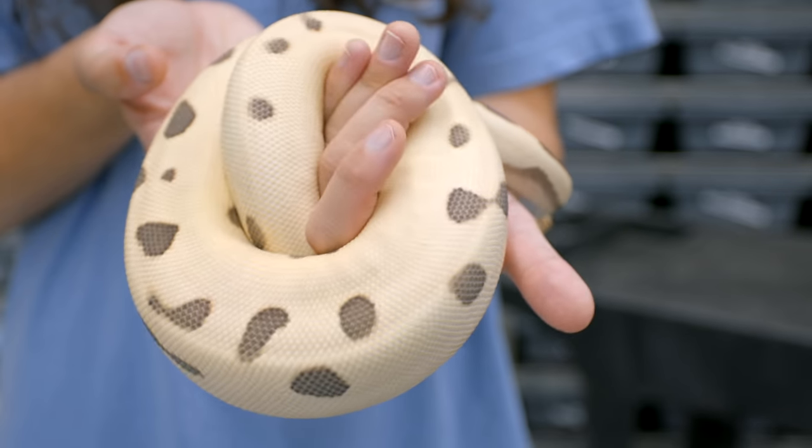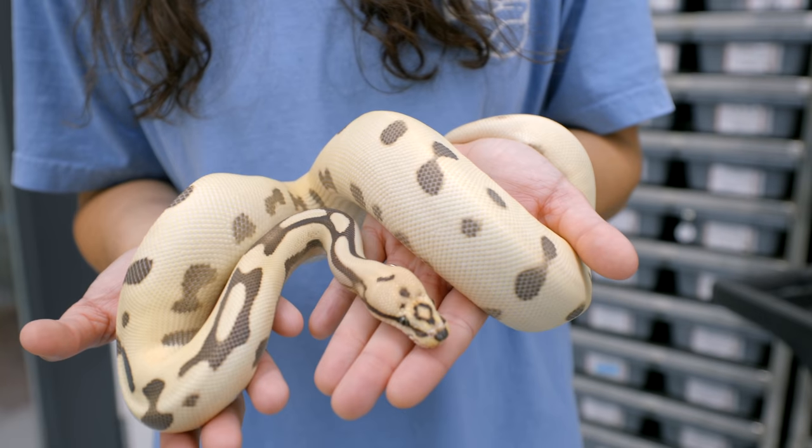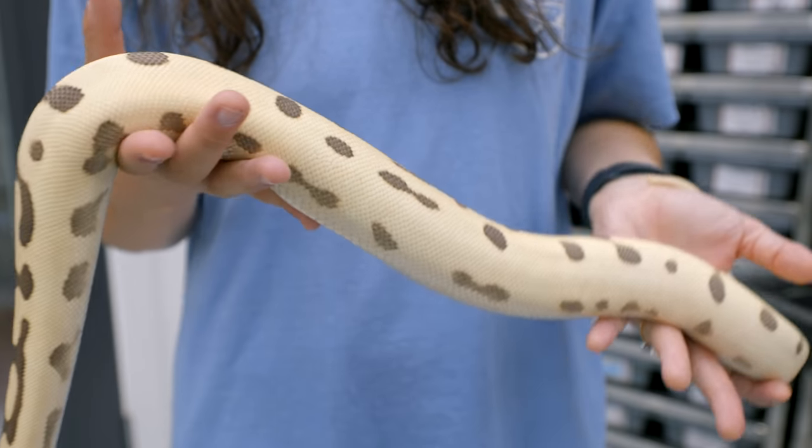I remember when we took her to the Schomburg show, she was definitely the crowd favorite. She was the one that, when I asked everybody who came by the booth what was their favorite snake that they saw, pretty much bar none, this was the one that everybody said. So what an amazing girl.